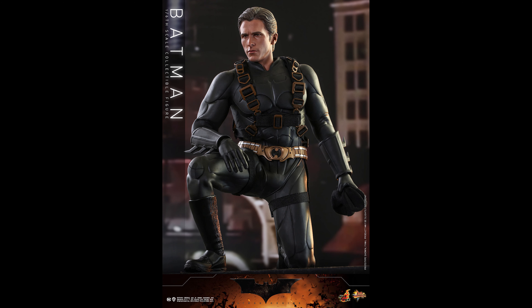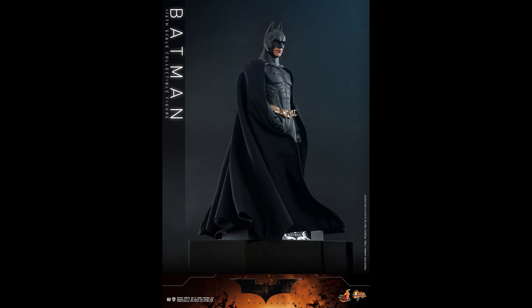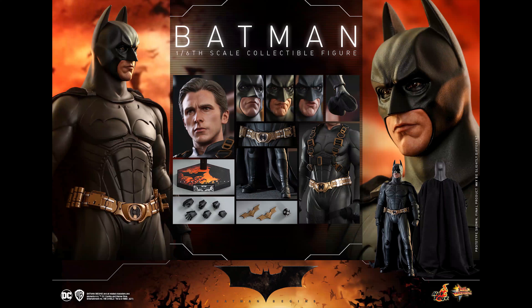I already have this Batman — the first one, which I think is a Toy Fair exclusive. Am I going to pick this one up? I might. I see the gauntlet is supposed to be shiny but they didn't really make it shiny here. The cape looks great — at least from this view you don't need to get a custom cape.